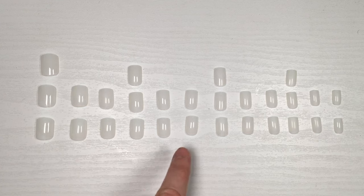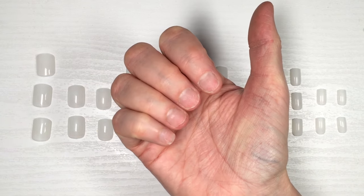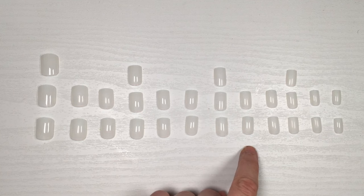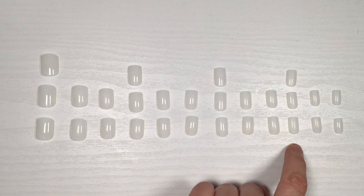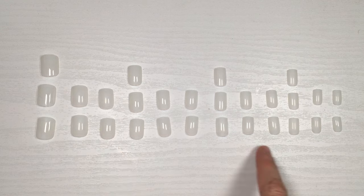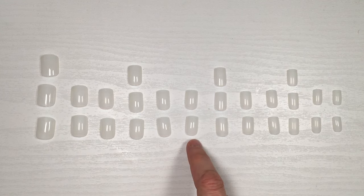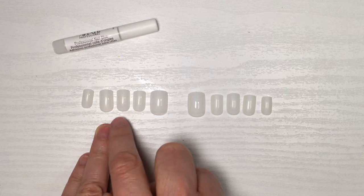One thing I noticed — and maybe this is a me problem because I have smaller hands and nails — is that a lot of the nails look medium size and are not small enough for the pinky. So a lot of these nails I'm not going to be able to use, or I'll have to file them a lot just to fit. They have a ton that look the same and I wish they had more variety of sizes.